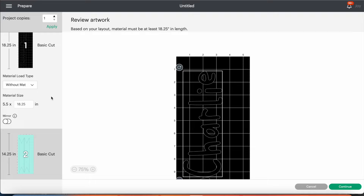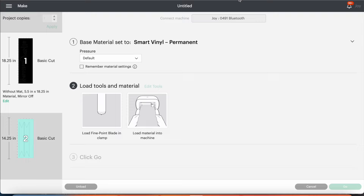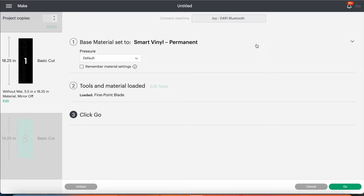Once that's all set up, press Continue and select your material. You'll get the 'Set Base Material' prompt and select smart permanent vinyl. Once you select that, it will automatically send it through to your machine and the machine will alert you to put in your vinyl. You need to put the transfer vinyl the right side up and it will automatically feed it into the Joy. Design Space gives you lots of prompts and alerts — it will tell you to load your fine point blade and how to load your material. Then just press the Go button and the machine will start preparing and cutting.